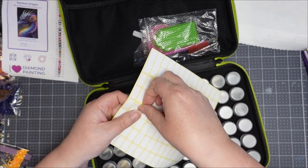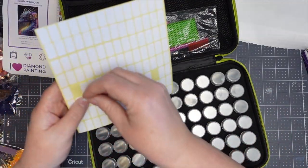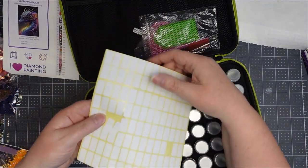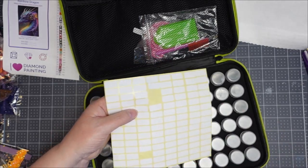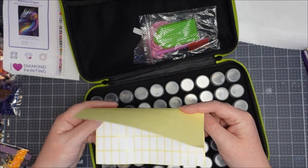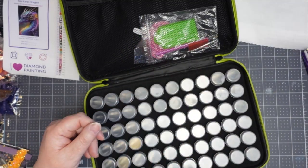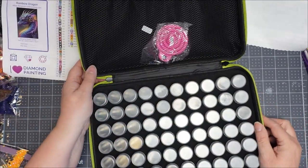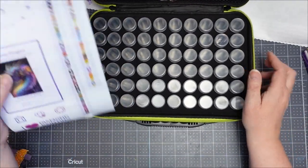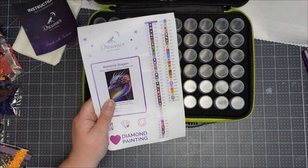It also comes with some stickers, but to be honest I use those to label my ink pads rather than for diamond painting. So I'll take that out because I don't use it. What I do — actually, bear with me, I'm going to go photocopy this really quick.